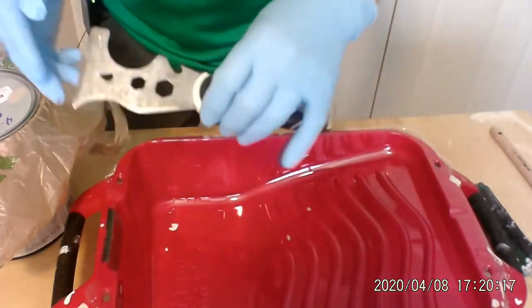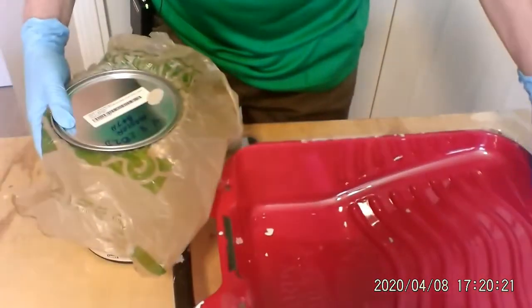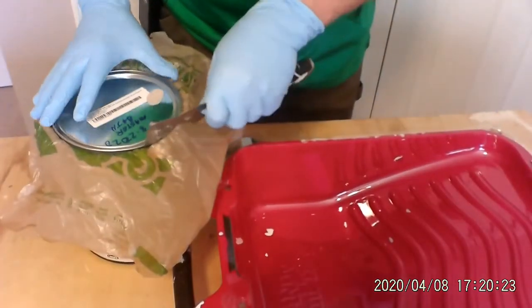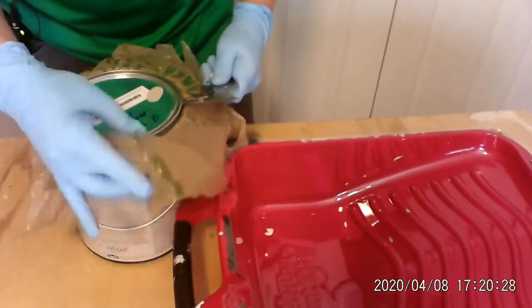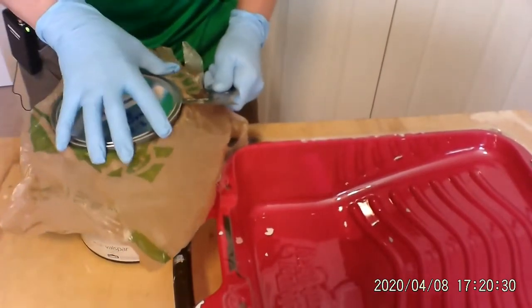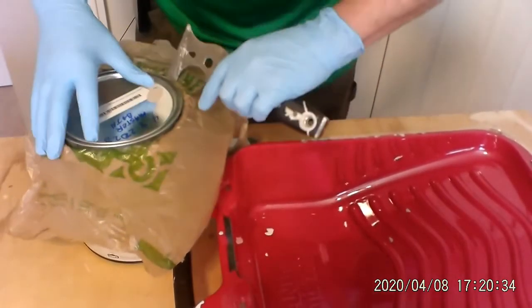We're going to take our 5-in-1 tool, take the can, and take off the lid. In previous videos you understand why we've got this on here — this makes it easier and cleaner for the lid, especially for long-term storage.